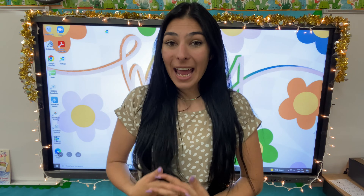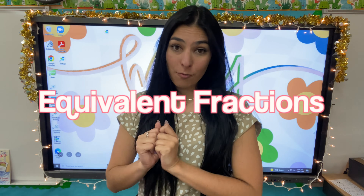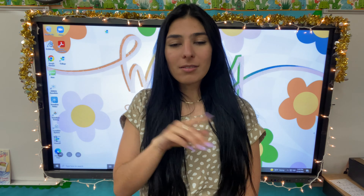Hey friends, welcome back to Bloom with Ms. B. Today I have a fun hands-on activity to show you what equivalent fractions really means. I'm going to need you to grab a piece of paper, pencil, or some crayons, and let's get started.